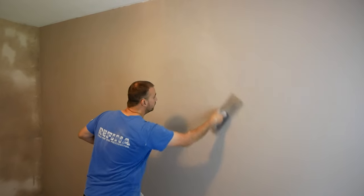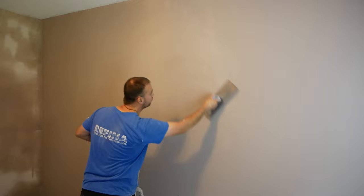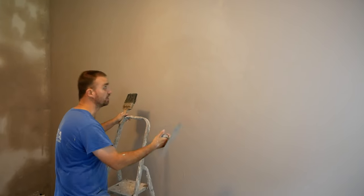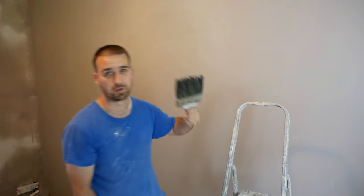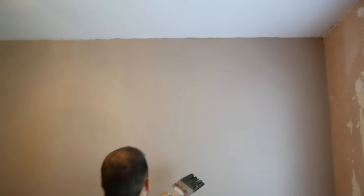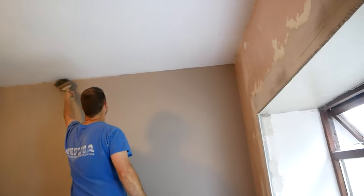I prefer the brush because you can wet the wall and continue your angles as you go. Where if you have a spray bottle, you'd still sort of need a brush to continue your angles. But I'm sure some plasterers don't do that — they just go ahead and maybe use a spray bottle. Using the brush, you can also clean your trowel as you go.